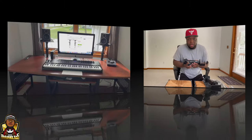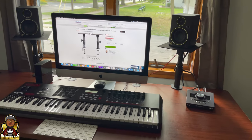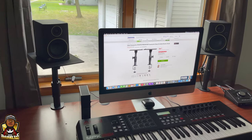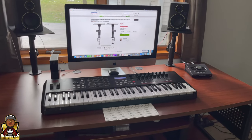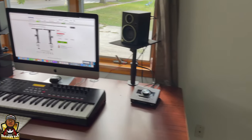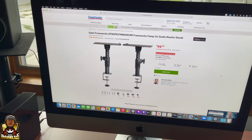We're going to fast forward through the assembly. This is what it looks like being installed. Obviously it's going to look a lot better when I get my KRK speakers in with my isolation pads — it's going to look a lot better, but it already does look cleaner. The Rokit 3 is tiny, but they look good. They're well built like I've been saying — the stands are really good.